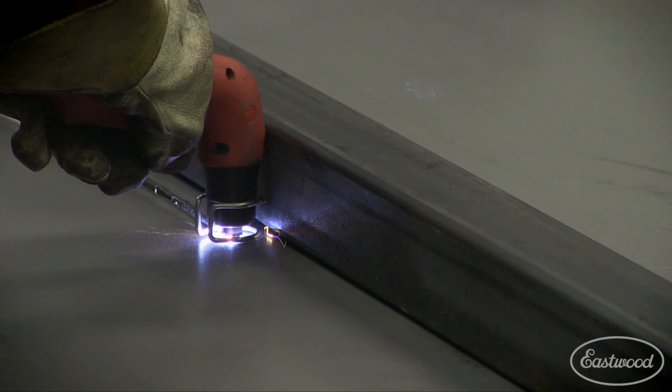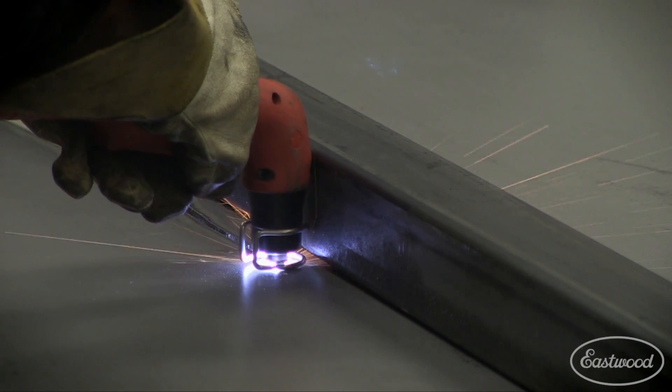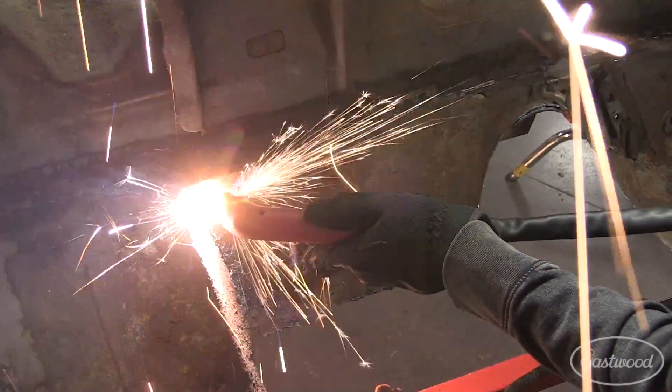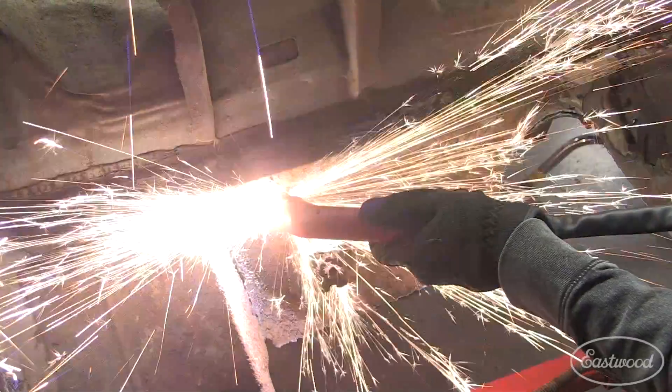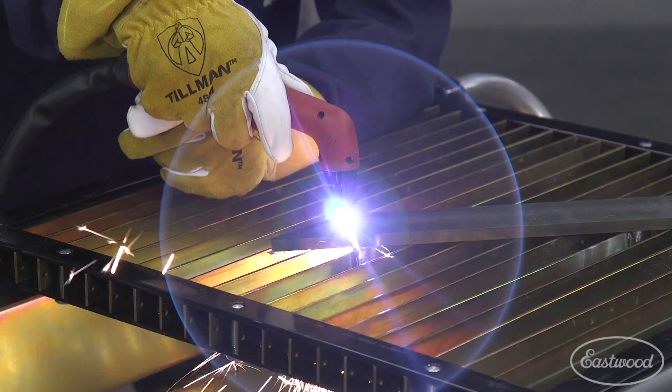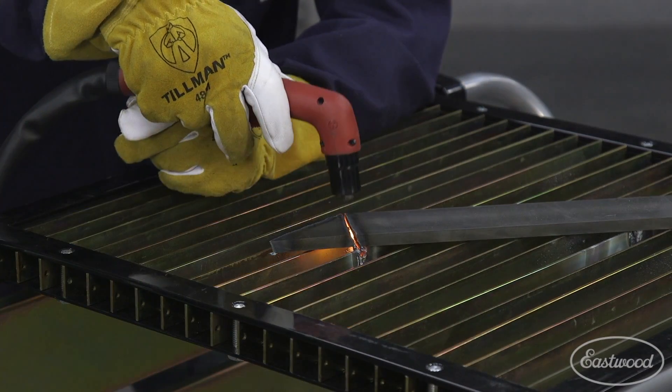Those duty cycles are plenty to keep you cutting on most projects. Just imagine cutting for 6 minutes straight like the duty cycle on the Versacut 40 or 60. All three have an instant pilot arc system, which allows for instant arc striking on clean or rusty metal. Each unit also has a last-chance moisture separator to protect the machine.